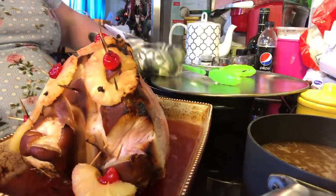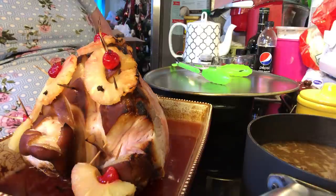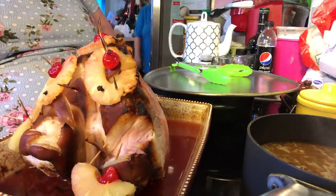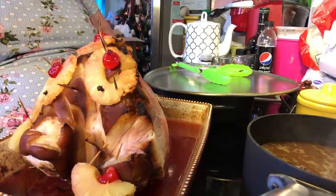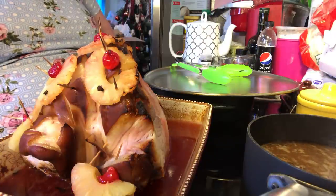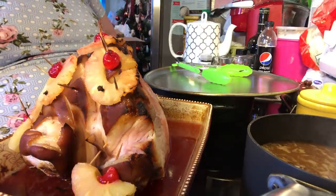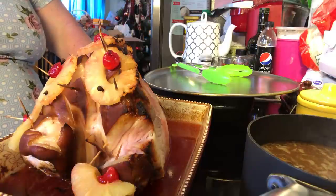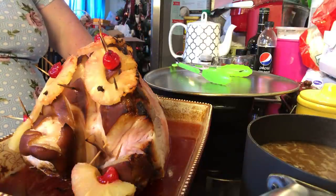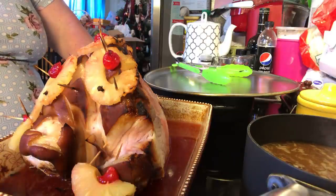We're going to eat on this for at least 2 or 3 days, and I'll probably have ham left over. I'll cube some up and put it in a freezer container for potato soup with some ham, or put it in some beans. I'll keep some up for omelets. I'll save the bone to go in some fresh garden green beans or some soup.